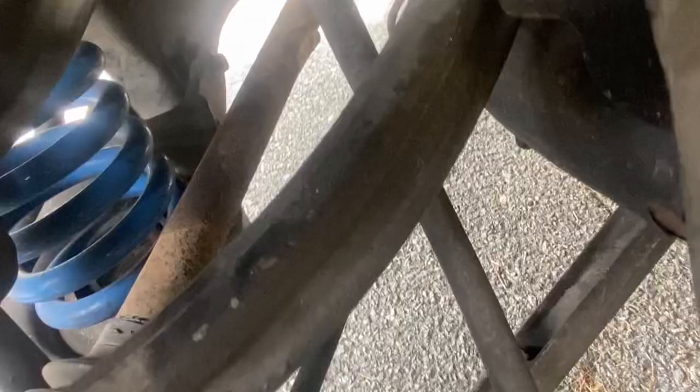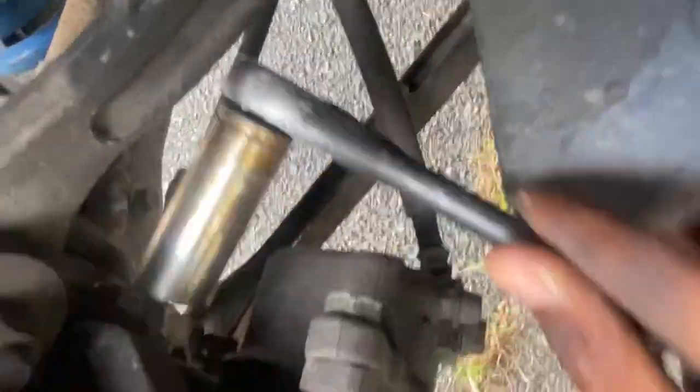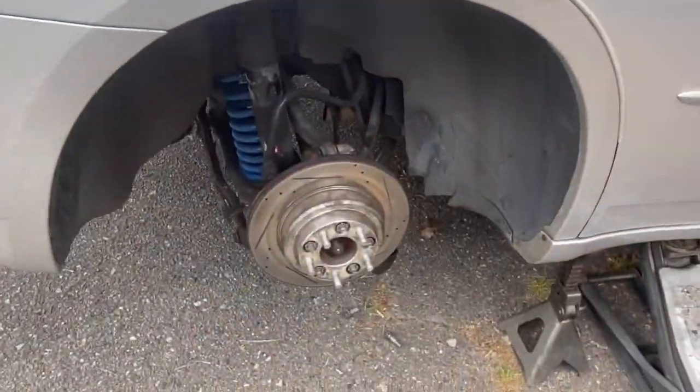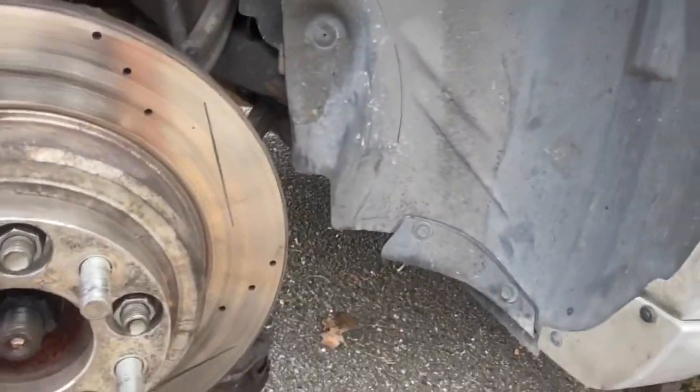So we're gonna get straight into it. You got two 18s on the back — I just take the whole caliper and brake off. I feel it's easier that way. As y'all see, I got the caliper off. Now what I gotta do is take this out because it's been jamming this up — I learned that last time I did it. It's a 19.